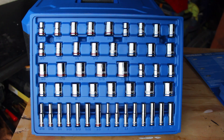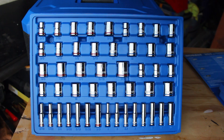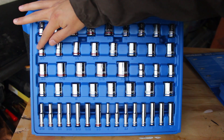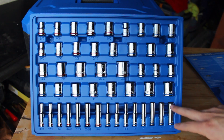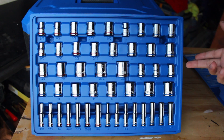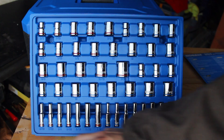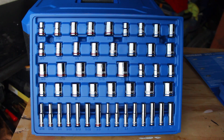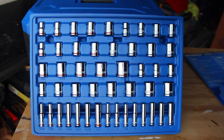For the 3/8ths drive, we see the most variety: 3/8ths up to 5/8ths in 6-point, and 10 up to 17mm metric in 6-point. For 12-point sockets, 3/8ths up to 7/8ths, and 10 up to 21mm. For deep sockets, only quarter-inch drive is included — 6-point, 3/16ths up to 3/8ths standard, and 4mm up to 10mm metric.